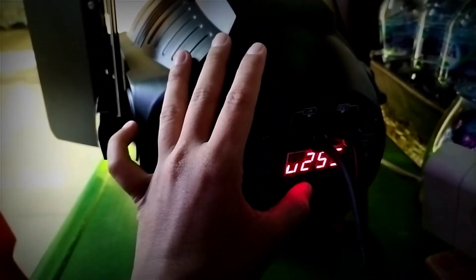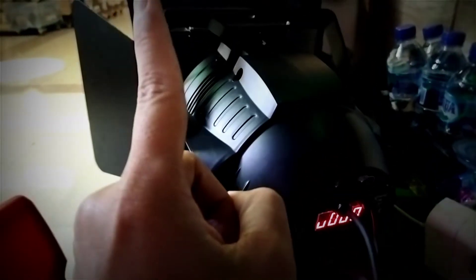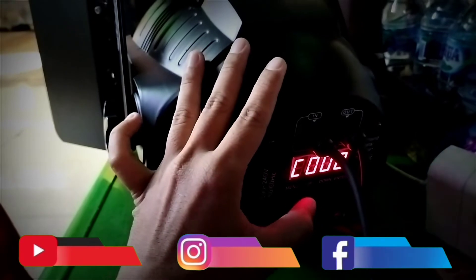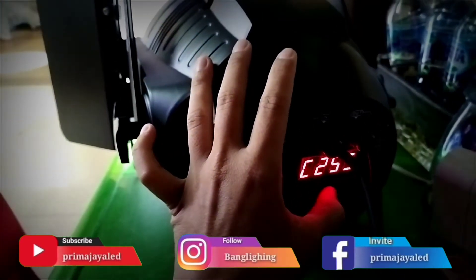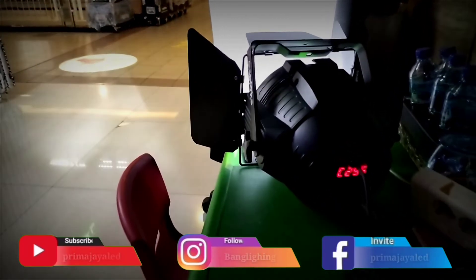Ketika kita mau matiin warna kuningnya, kita matiin U-nya dijadiin 0, kita enter — warna kuningnya mati. Kemudian di sini ada menu lagi. C ini kita jadiin 255, kita enter. C ini untuk cahaya warna putih.